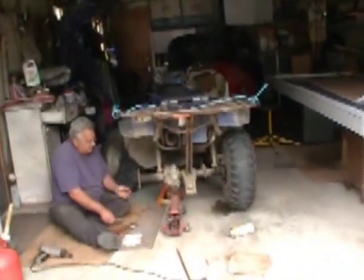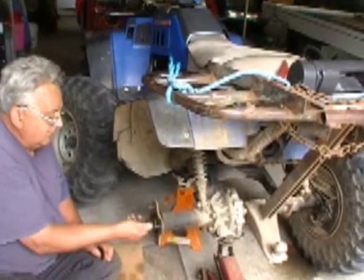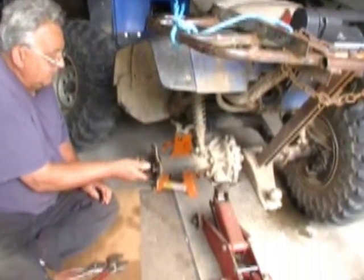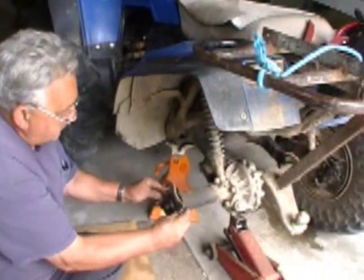Welcome to Shane's main shop, but we are actually intruding. This is my dad — he's doing work on a Honda four-wheeler. So we're just going to do a quick video doing a spline inspection on the rear end.